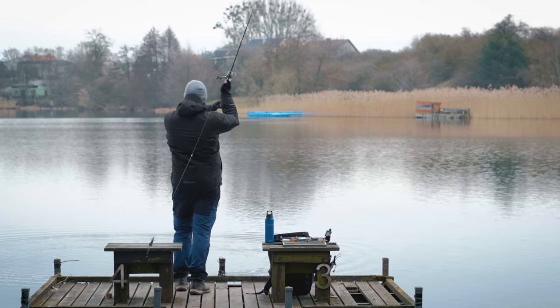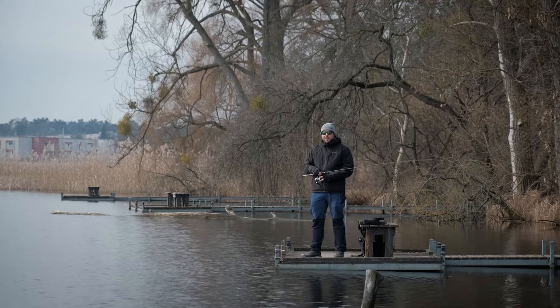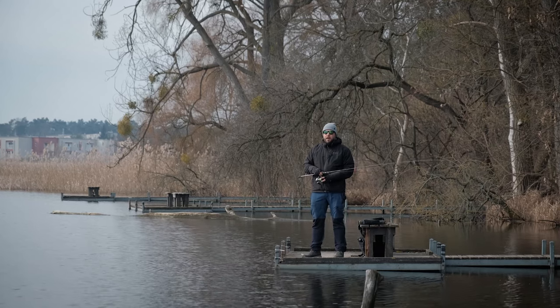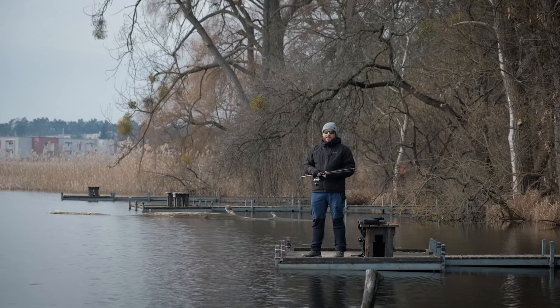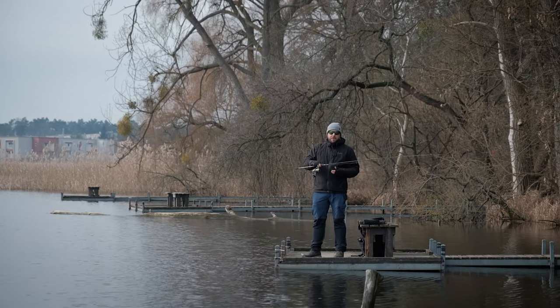Not taking too much of your time, let's get it started. It seems like the spring is finally knocking on the doors, and honestly when I think about springtime I think about perch fishing, and when I think about perch fishing I think about the Carolina rig — and the reason for it is very simple.